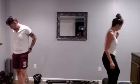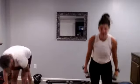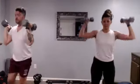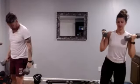Okay, we're back to the top — curtsy lunge, shoulder press. Let's go. 10 seconds left here. Nice work, nice and controlled with that press. And relax.